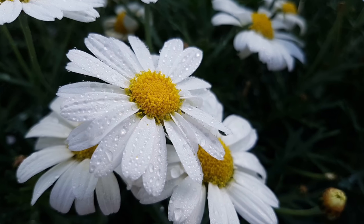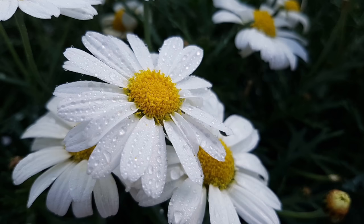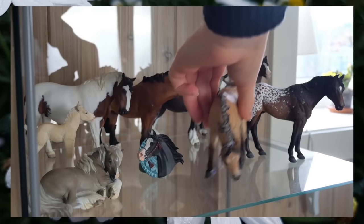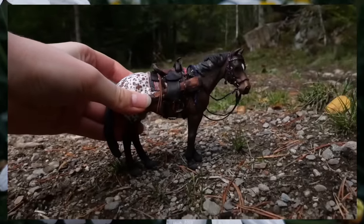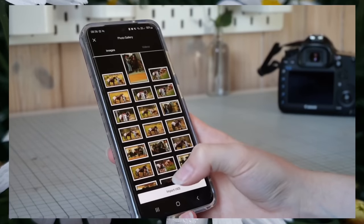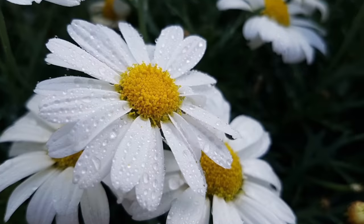Hi everyone, welcome to Daisy Stalls. In today's video, I'll be showing you my entire process of taking pictures of model horses. I'll cover everything from picking out the model to what equipment to use, finding the best location both indoors and outdoors, what angles and lighting works best, as well as how I edit my pictures and all the stuff in between. I hope you will find this video helpful. Now let's start with how I prepare my models for a shoot.